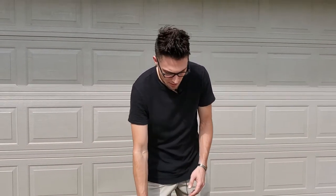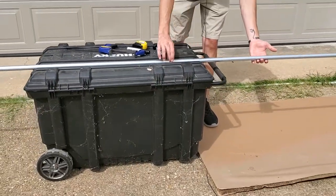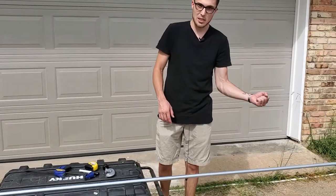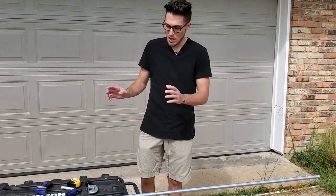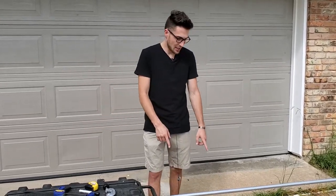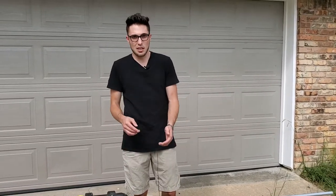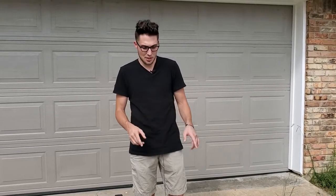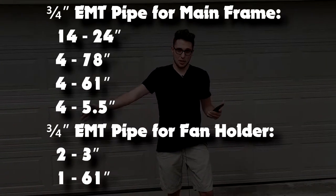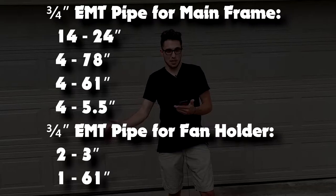You'll need a Sharpie to mark out your measurements. I use my toolbox — it has a convenient little dip that helps me secure the pipe while cutting. You can hold it by hand, but having a tabletop or worktop makes it easier. I also suggest putting down a piece of cardboard where you're cutting, because when the pipes fall and hit the ground it can be quite loud — the cardboard muffles that tremendously.